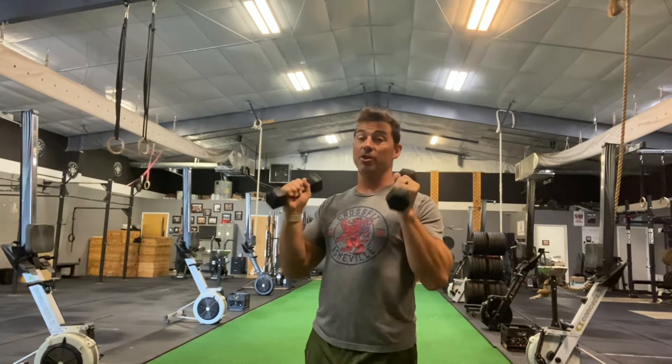Hey guys, delt burner number five. A little bit of a different one for us, just a variation on our different delt burners. You're starting with two dumbbells. They do not need to be heavy — in fact, they should not be heavy, as you've got a lot of time under tension on this.